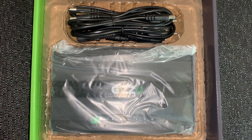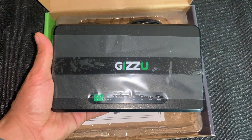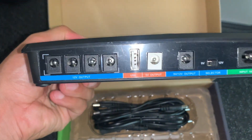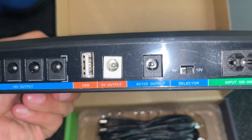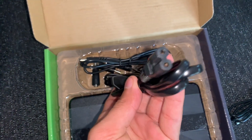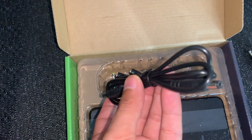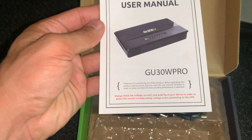Now for how it actually looks inside. As soon as you open the box, you'll see it's still in its plastic covering. When you flip it over, you can see the ports it has: four DC outputs, a USB, a 5V output, and a 9V/12V selector. These are the cables it comes with — a two-prong power adapter to power the actual UPS, and then the cables at the bottom that you use to power up your router and your fiber box.